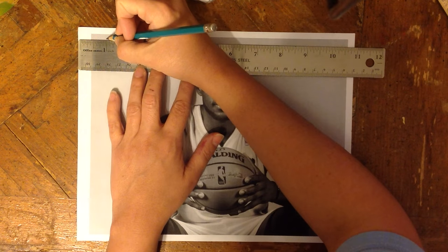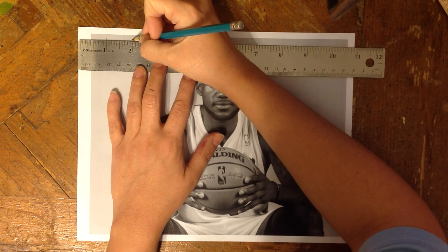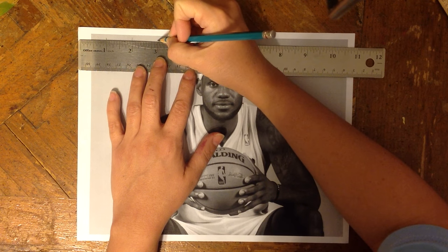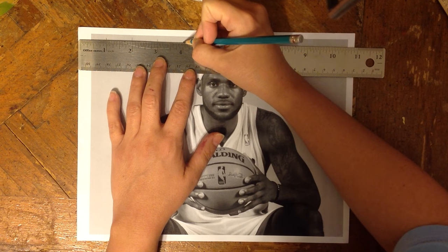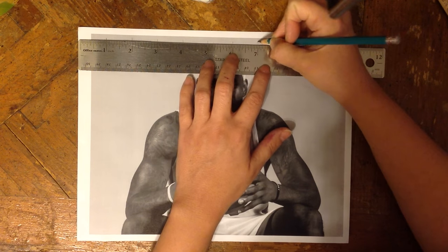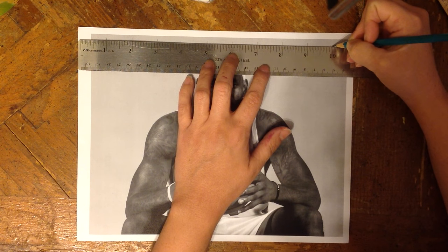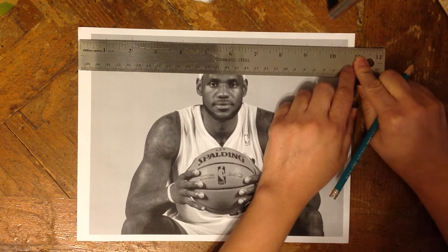Then you're going to make one vertical line over every single inch: 3 inch, 4, 5, 6, 7, 8, 9, 10. And we ran out of room — that's okay.